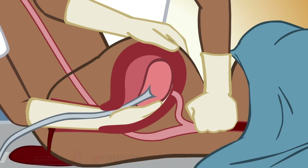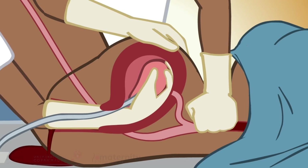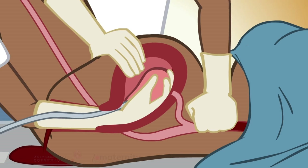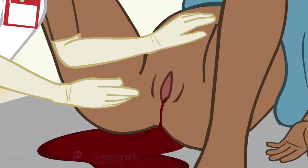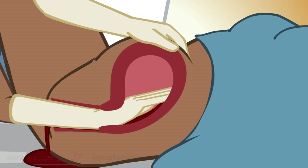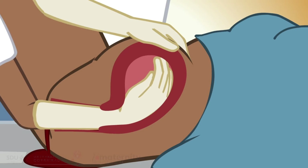Proceed slowly all around the placental bed until the placenta is detached from the uterine wall. Hold the placenta and slowly withdraw the hand while the other hand provides counter-pressure in the other direction. Palpate the uterine cavity to ensure that all placental tissue has been removed.